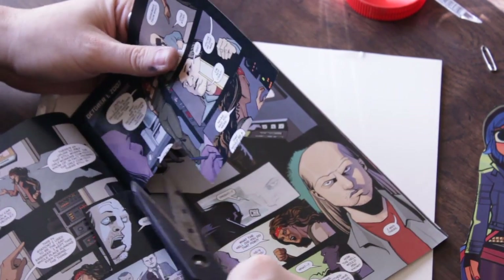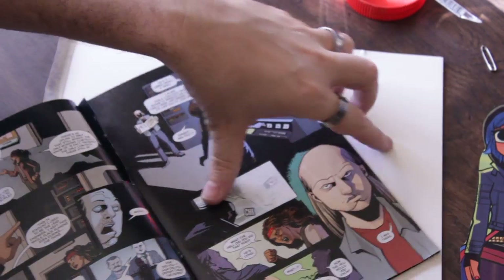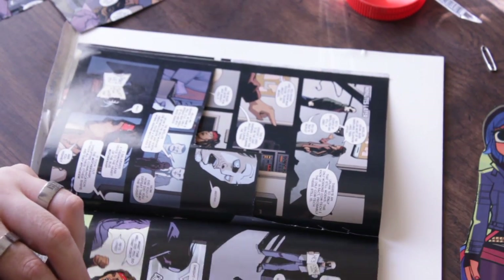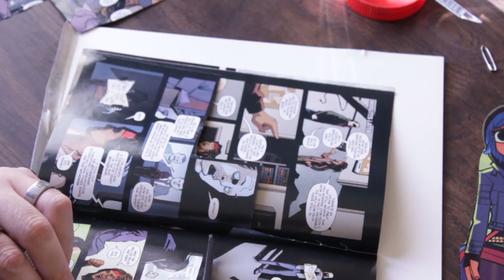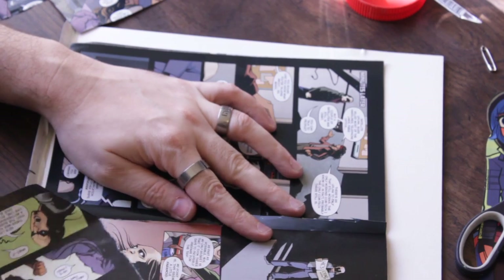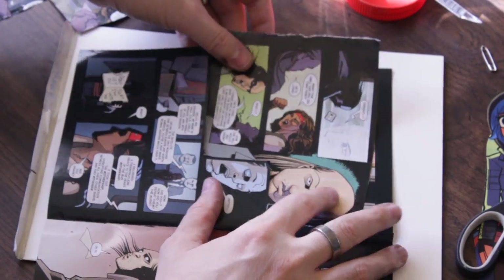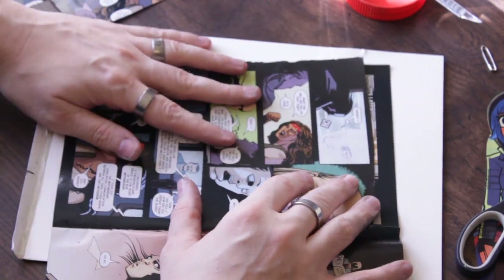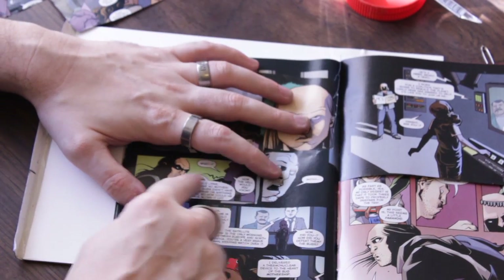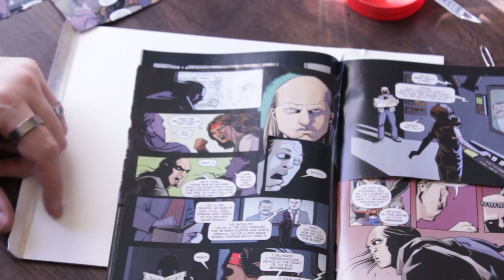So now instead of this guy on TV telling us his plan, I'm going to go back in time in the comic book. I'm just going to tear that right out and put it over here, because I want him to be over here now. And if you took a little bit more time, you could actually replace all the panels, cover over the words, make your own words, and just make your own comic book out of somebody else's drawings.